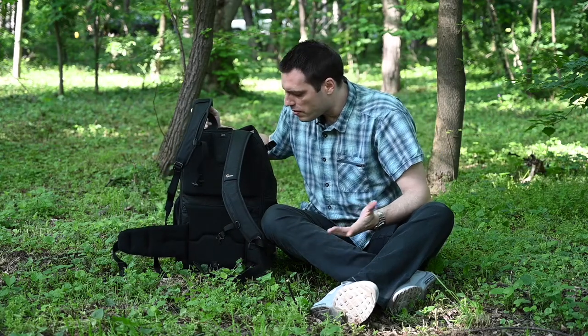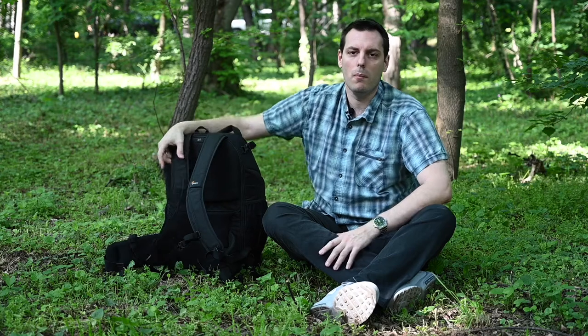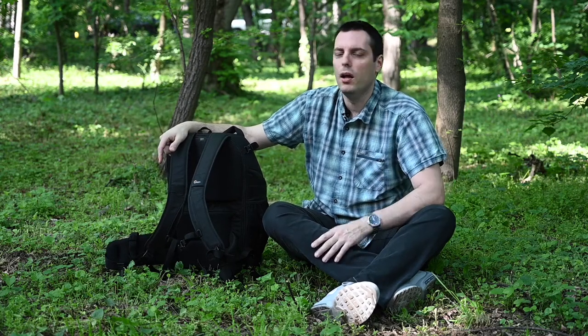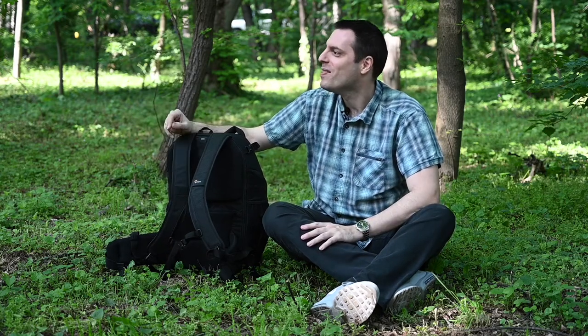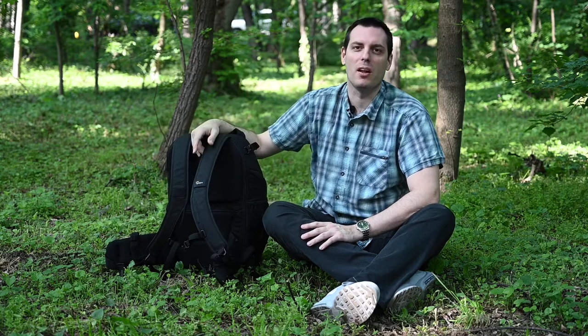So that's about it for this Lowepro backpack. We hope you liked our newest video — if so, please consider subscribing to our channel, commenting below, hitting the like button, or all of that together, which would be best. Until next time, we wish you all the best — bye-bye from Smart Photo Reviews channel.